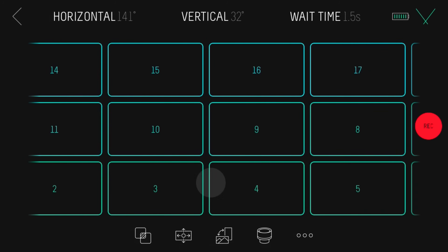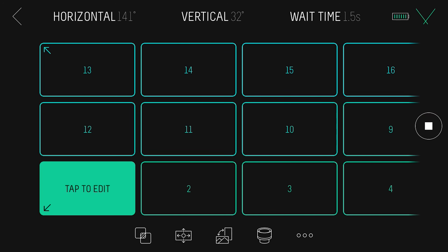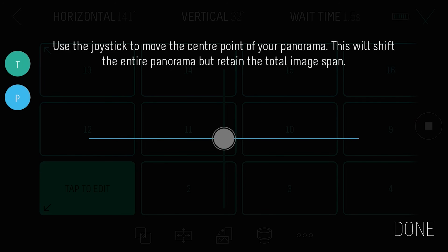You may find that all the frames don't fit on the screen if you're using a phone or older device. Don't worry, just scroll across to see them. If you need to shift the whole image a little, you can select the center frame and adjust it to move the whole panorama evenly.